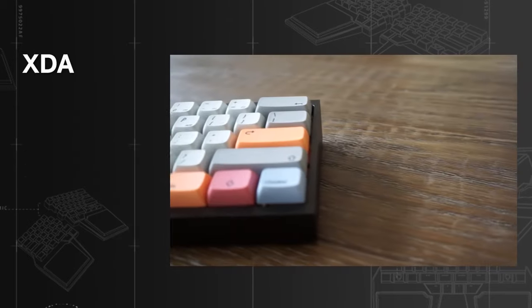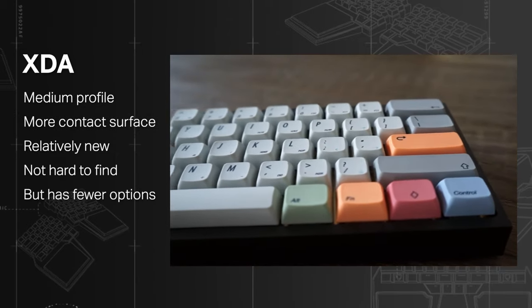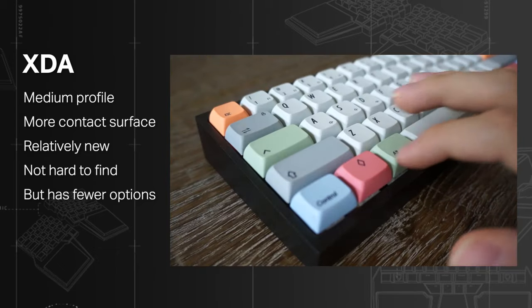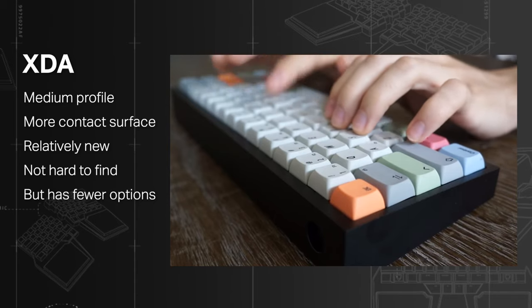XDA: another member of the DSA family, offering more contact surface. They are a relatively new profile, but you shouldn't have much trouble finding some. Whether you can find many options is a different topic, but they look pretty cool.